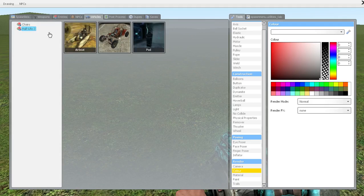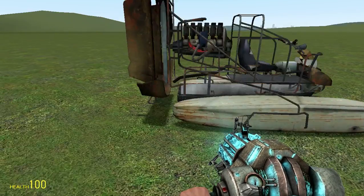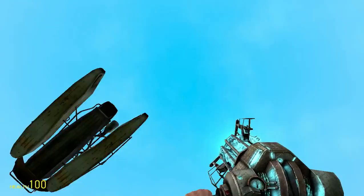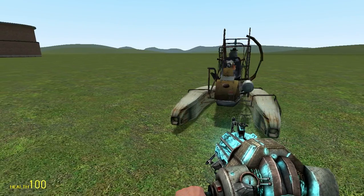So the first thing is picking your vehicle. I use the airboat because it's versatile - it's not just a boat, it can go on land, as you can see there. Look at that bounce. There's no bounce at all. It's pretty awesome.